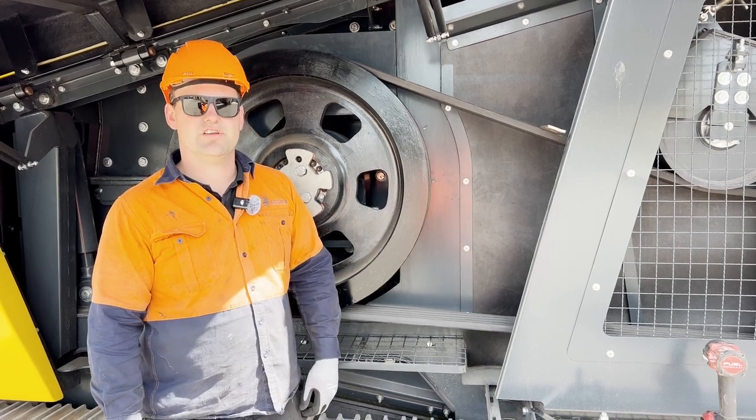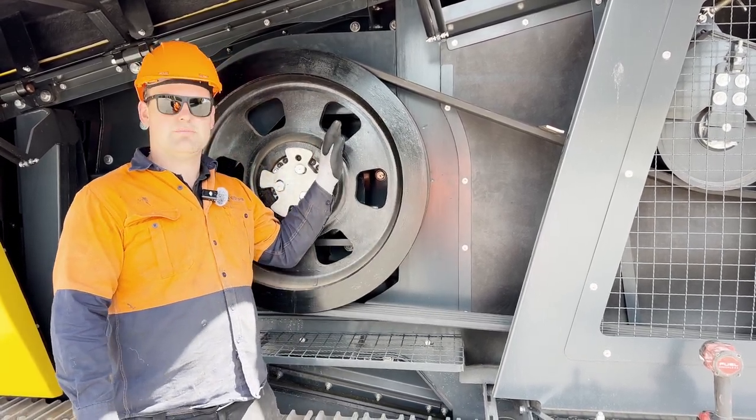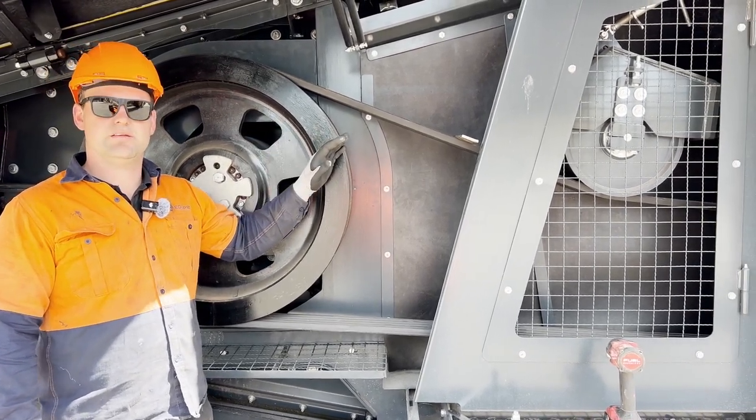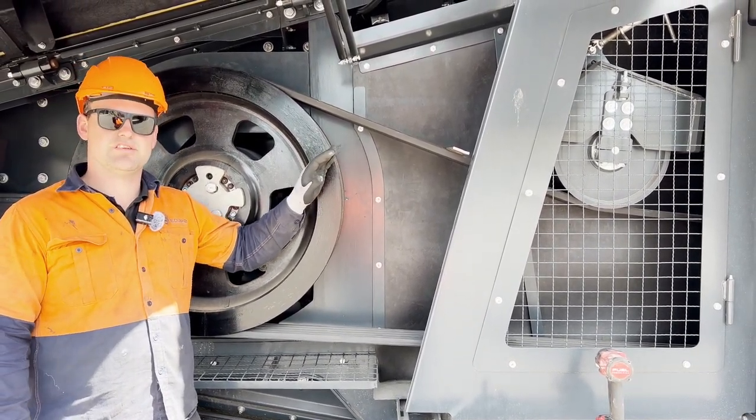To check the tension on the belts we need to go between our main pulley on the rotor and between that and the idler pulley, the adjuster pulley.